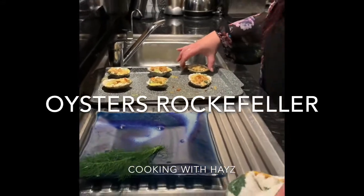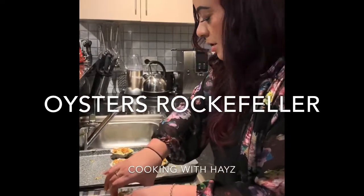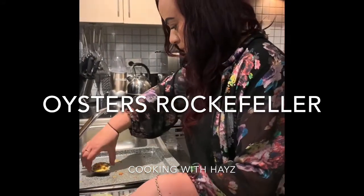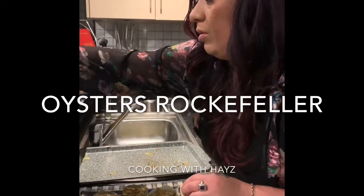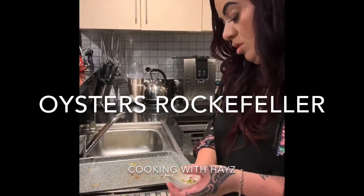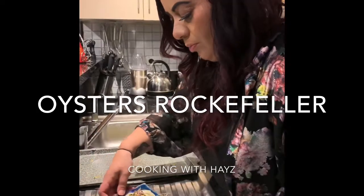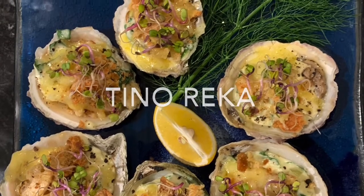We're going to dish these babies up. Look at this — you've got your garlic, onions, butter, cream, silver beet — you can use spinach — all in there. Breadcrumbs, cheese, pepper. What's not to like. This is definitely another crowd pleaser, and I'm doing this for dinner party purposes and because it looks really cool — everyone eats with their eyes. So, whānau, I bring to you Oysters Rockefeller. Enjoy — cooking with Hayes, you're welcome.